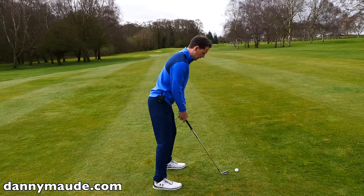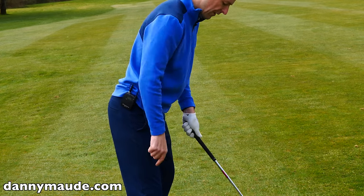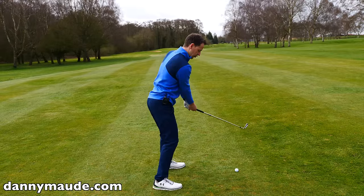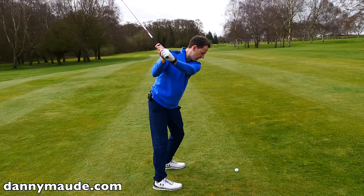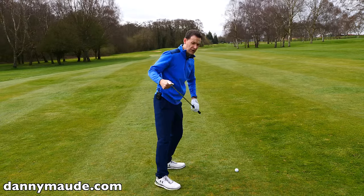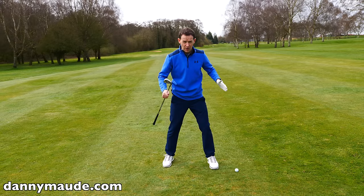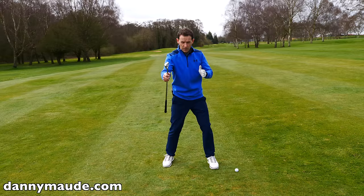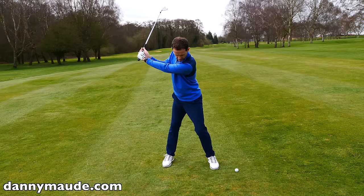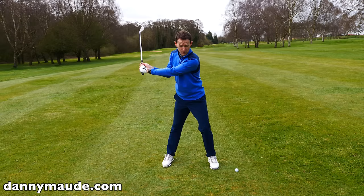Let's start with the backswing first and then we'll work on the downswing. When you take the club back, I want you to practice simply getting the weight moving straight back into that trail foot — my right foot here. Straight back. Then on the way through, there's a gentle push. At the top of the backswing, there's weight on the heel and weight on the front foot. Watch out — some people make this mistake: as they're pushing the weight into the heel, the knee can go in. Don't let that happen.